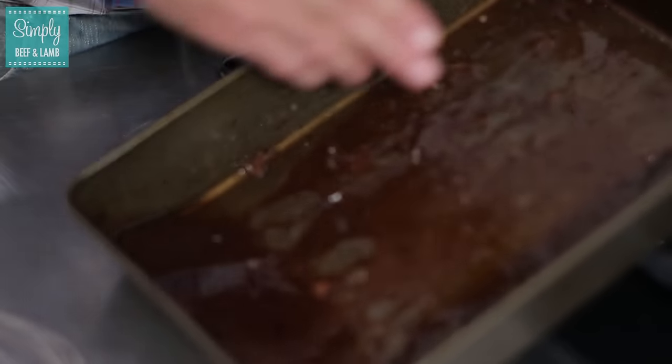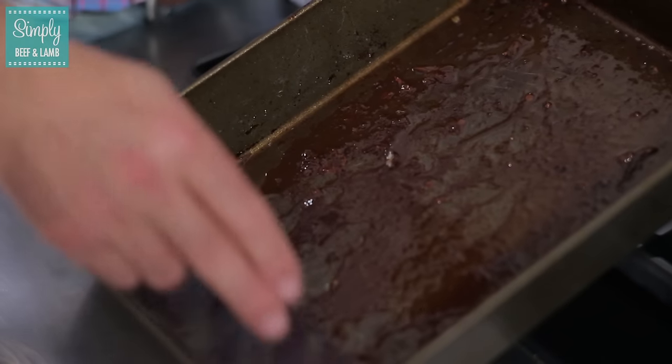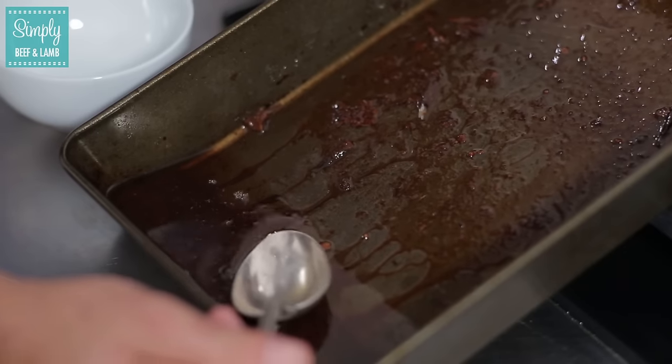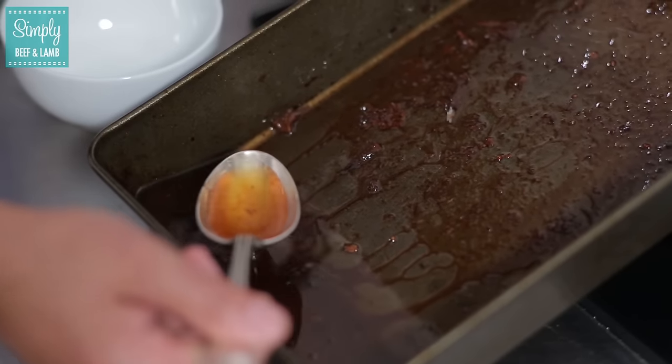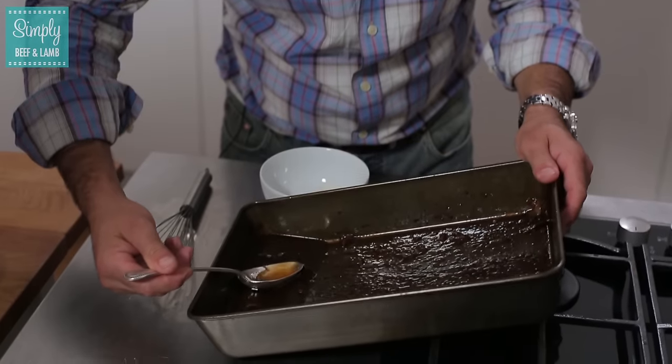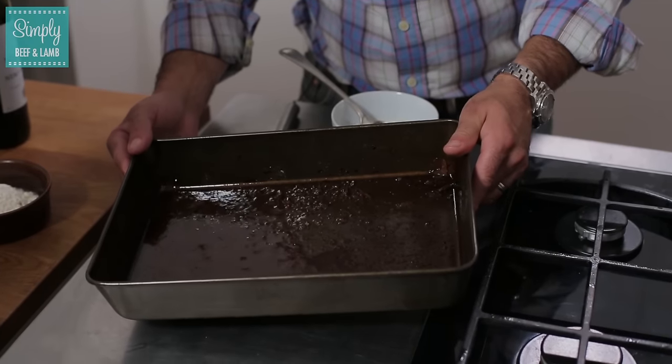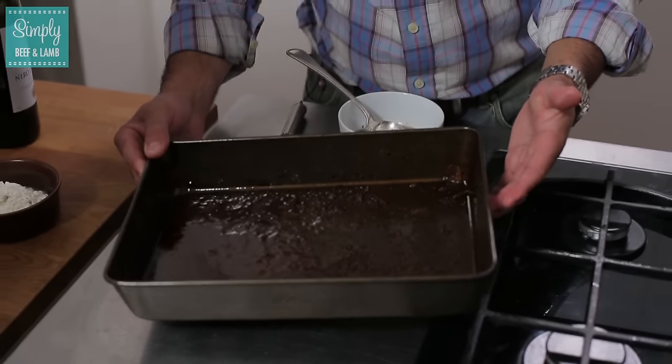If you just tilt your tin carefully to one side you'll see that all of the juices are running down the pan, but we're going to remove all this excess fat on the top. Take a bowl, take a spoon and very carefully remove the fat. You can see the fat there. This could take you a little while to do but don't hurry it. Now what we're left with is all of the meat juices on the bottom of the tray with the sediment.